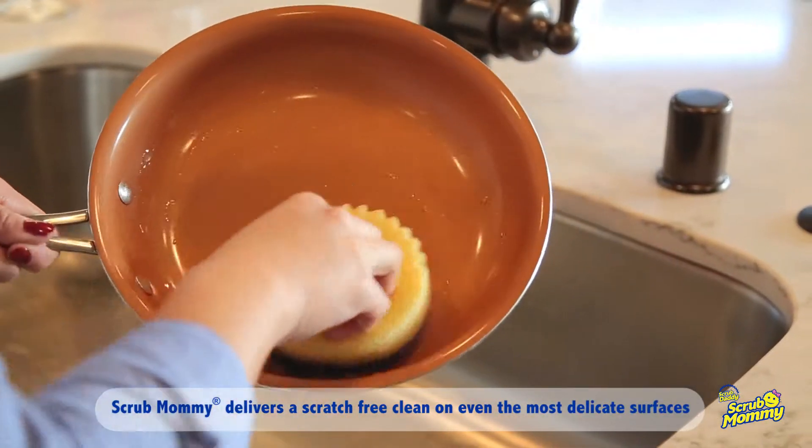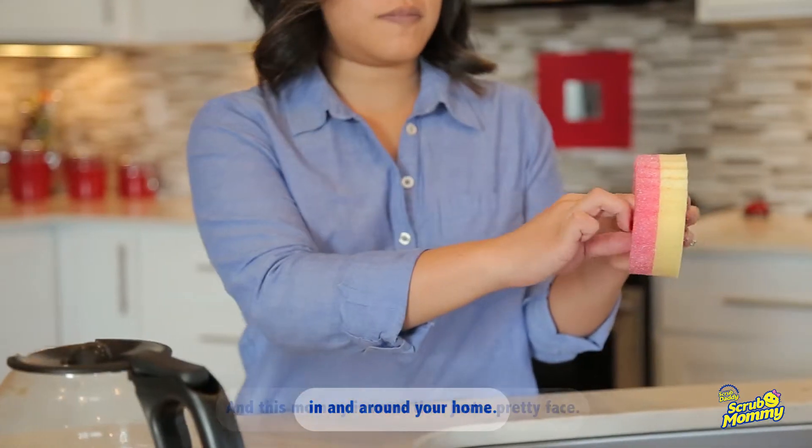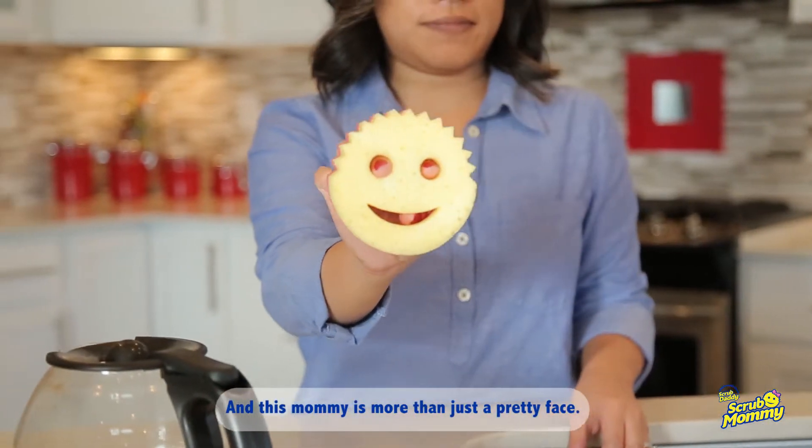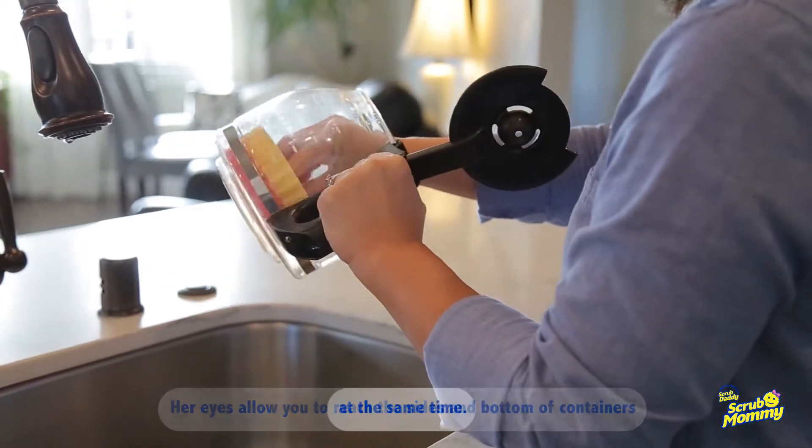Scrub Mommy delivers a scratch-free clean on even the most delicate surfaces in and around your home. And this Mommy is more than just a pretty face — her eyes allow you to reach the sides and bottom of containers at the same time.